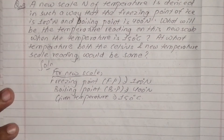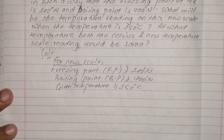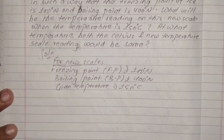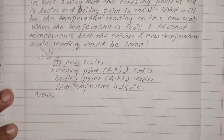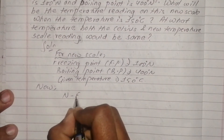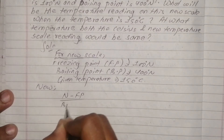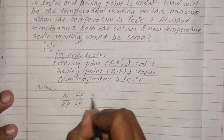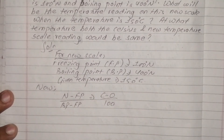Now let me derive the formula. I'm going to write the formula on the board. The formula is: N minus freezing point, upon boiling point minus freezing point, is equal to C minus 0 upon 100.